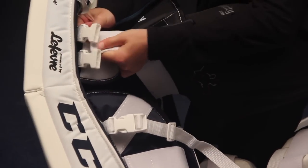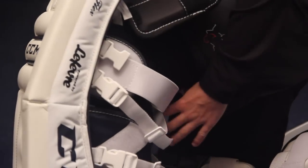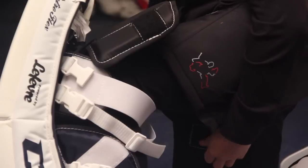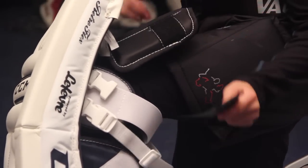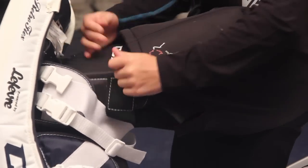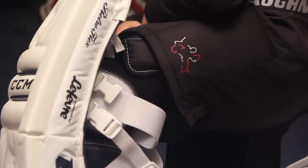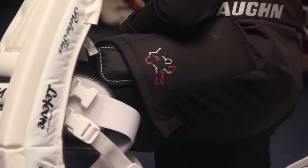Next, attach the knee and thigh straps. Start by attaching the elastic and velcro knee lock strap that spans the pad on either side of the knee. This strap should be worn snug at first until the goalie develops a personal preference. Once the knee lock strap is secure, attach the remaining knee and thigh straps. These can be worn the most loose of all the straps and we recommend attaching them anywhere from three to five inches outside of snug as a starting point. If the pads come with attached knee and thigh protectors, tighten the straps around the thigh to be snug and tuck the pad underneath your pant leg.